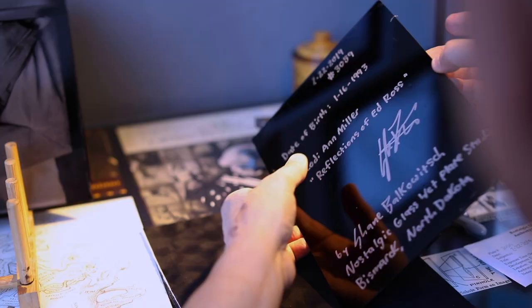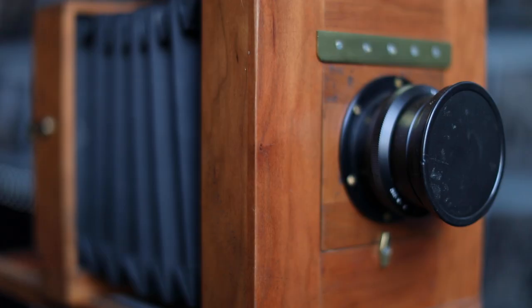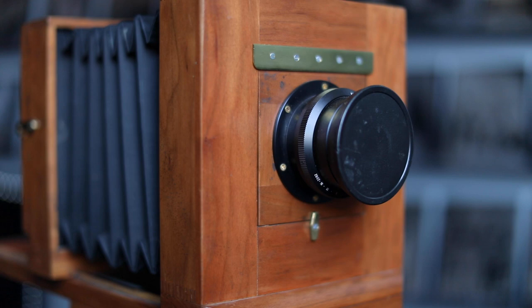I never owned a camera. I mean, obviously I had a phone and that had a camera on it. But as far as me going out to a store and buying a camera and saying I'm going to take pictures — my first photograph that I ever took intentionally, in any kind of artistic sense, was with my wet plate camera.